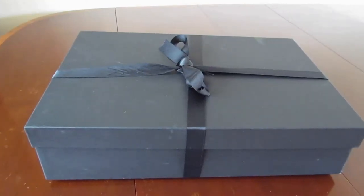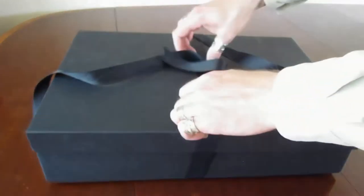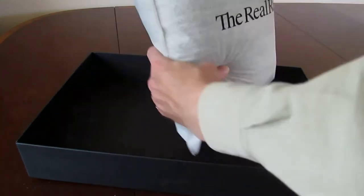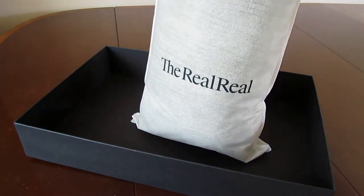Hello from This and That Editorial. Today we have another clothes haul and try-on unboxing from The Real Real. I can't get enough of The Real Real — it is so inexpensive and high quality clothes.